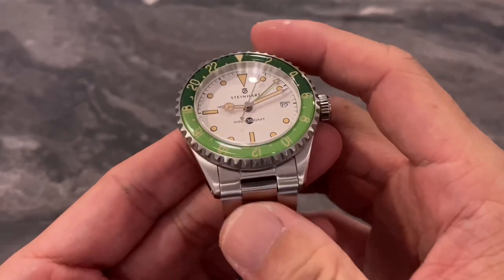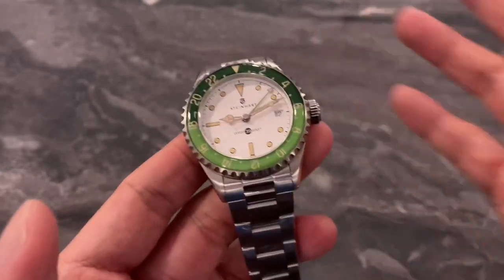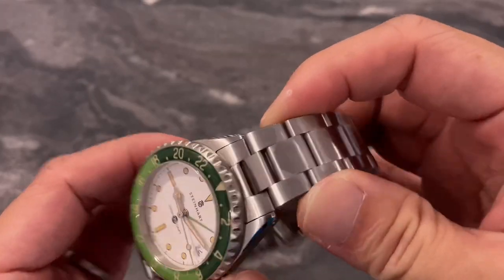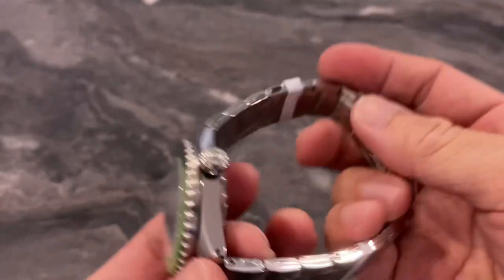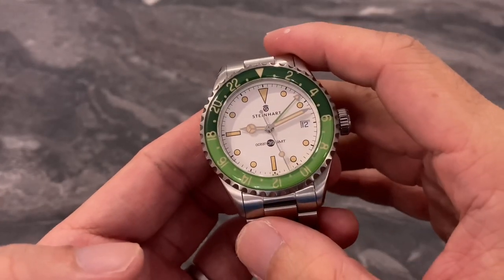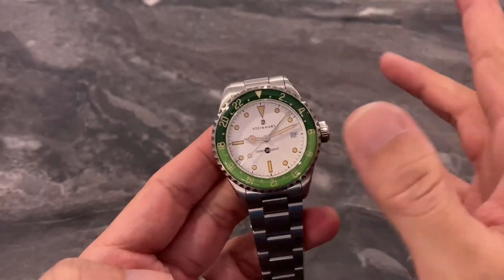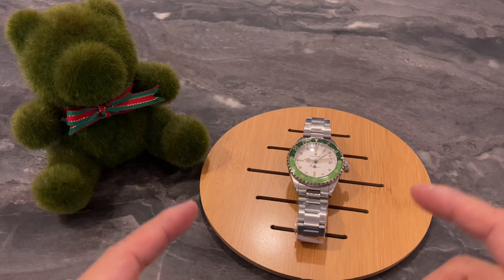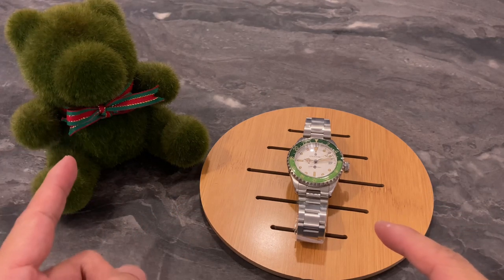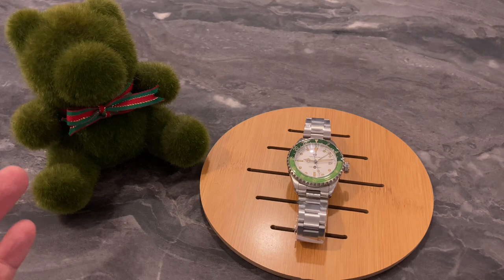All in all, the Steinhardt Melon Ocean 39 GMT is a really fun watch. It's over a thousand Singapore dollars, but it's a Swiss made watch and pretty well made for the money. The bezel color and overall vintage looks and color combination would make any watch collector very happy. I immediately get the fun and fruity vibes whenever I look at it — it just puts a smile on my face. George is asking me not to return the watch to Eric, but sorry George — no more green watches for me for the time being. Until the next video, this is Andy from Singapore, and together with George, I'll see you next week. Bye bye!